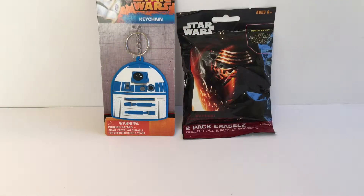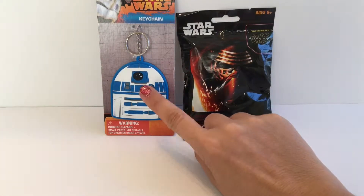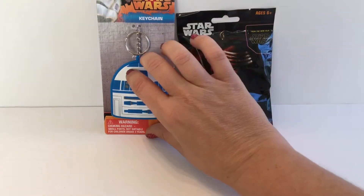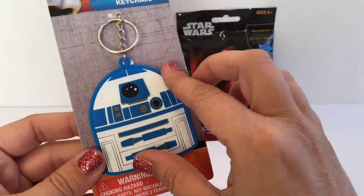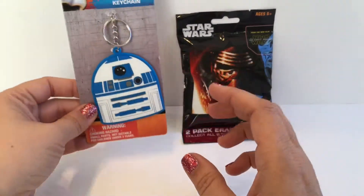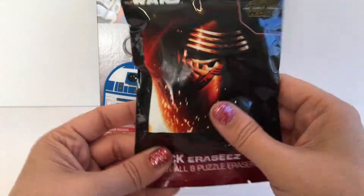Hi everyone, welcome back to Toy Crushed. Today we're going to open the Star Wars 2-pack erasers, and I also had this cute R2-D2 keychain to show you. It's made of this vinyl rubbery stuff and it's a pretty big keychain, so it's pretty cool.